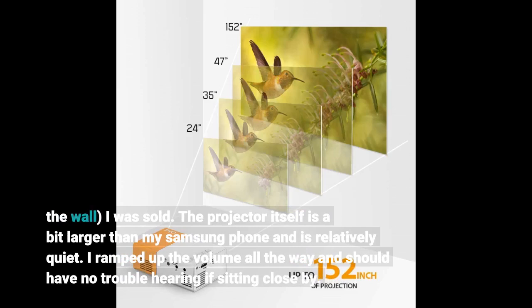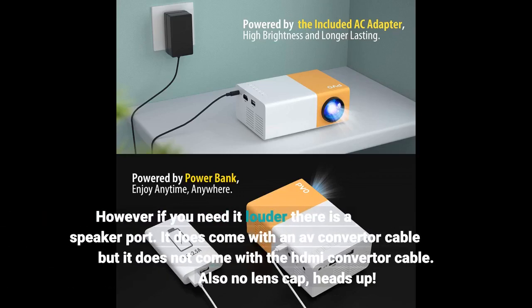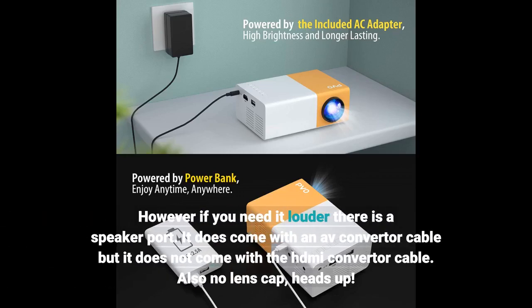The projector itself is a bit larger than my Samsung phone and is relatively quiet. I ramped up the volume all the way and should have no trouble hearing if sitting close by. However, if you need it louder, there is a speaker port. It does come with an AV converter cable, but it does not come with the HDMI converter cable. Also, no lens cap — heads up.